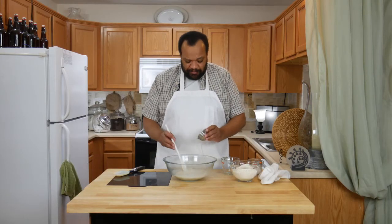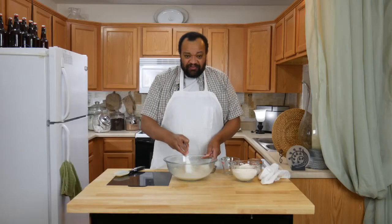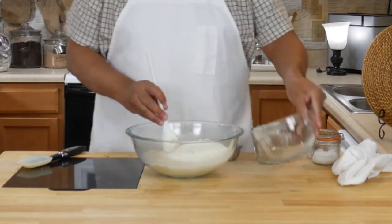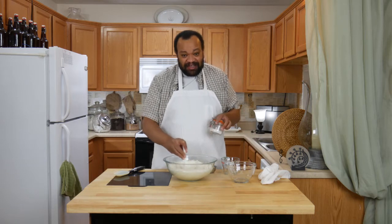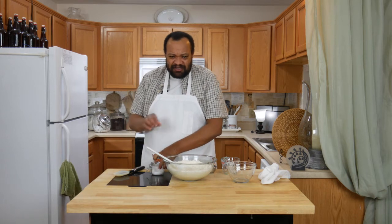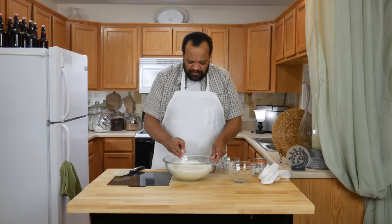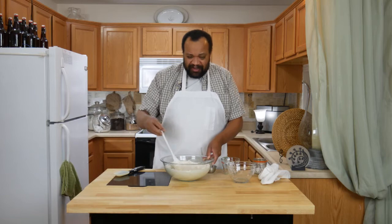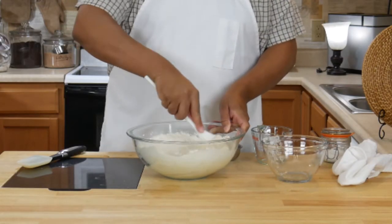I like to mix the water into this first to help thin it down just a bit. Then if your water is room temperature, you can throw in your yeast. Make sure that everything gets mixed up well. And then your flour. Still mixing, while it is not completely mixed up yet. I'm throwing in my salt — I'm using a pinch of sea salt. If you use regular table salt, you'll use about a teaspoon. Now the fun part: we are going to mix this up for about 2 to 4 minutes.